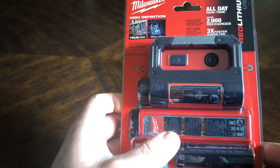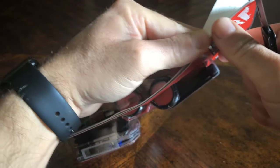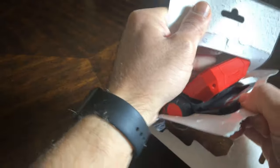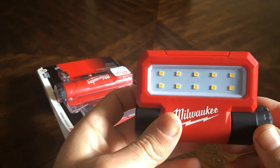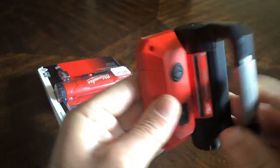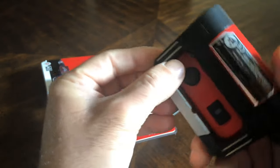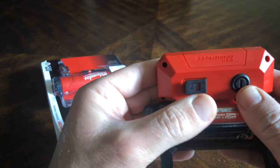Comparing it to a couple of other Milwaukee LED lights that I have. This is the light — it has 10 LED elements. It's very similar to the other Milwaukee lights, with the same charging port and button.